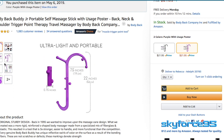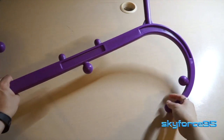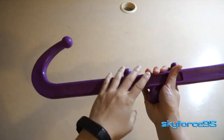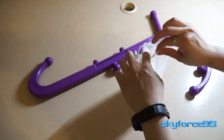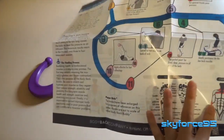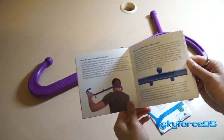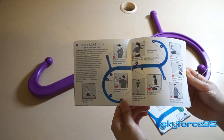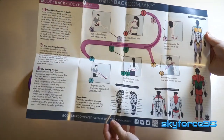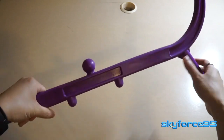I would definitely recommend taking the one with the uses poster because it doesn't cost a single penny more. As the name implies, it's basically a slab of plastic with some pressure points on these rounded balls at certain angles. It comes with a uses poster and a mini pamphlet — the same thing they ship with both the full-size Back Body Buddy and the Back Body Buddy Junior — showing the main pressure points in the human body.